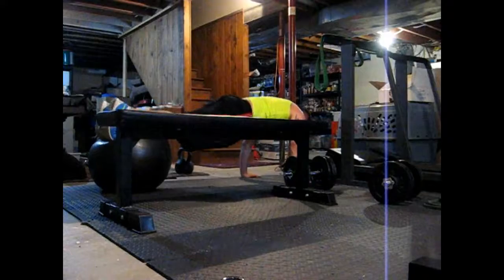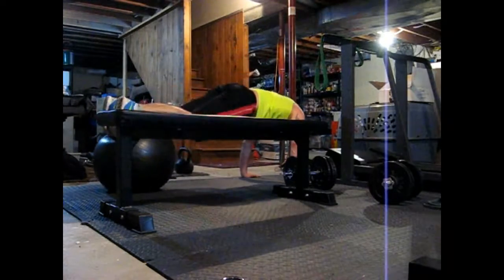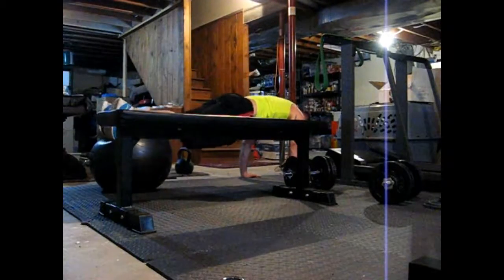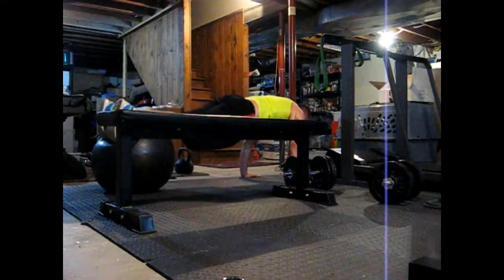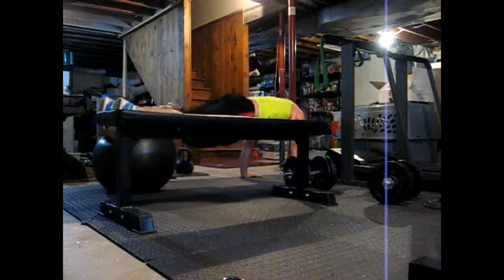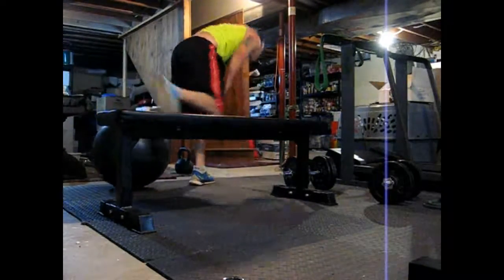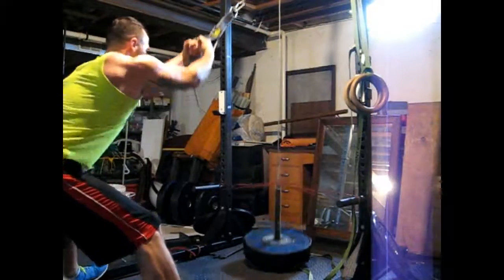The pike: anti-extension, hip flexion movement. Keeping the torso straight so you're not curling the spine up on your toes on the ball or toes out. However you do it, just make sure you're not just doing a crunch — something useless like that.